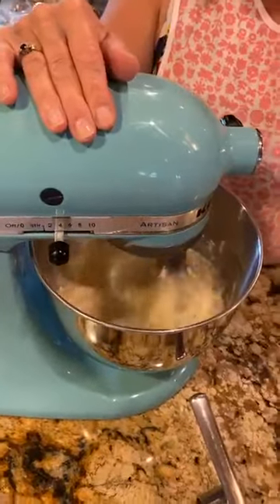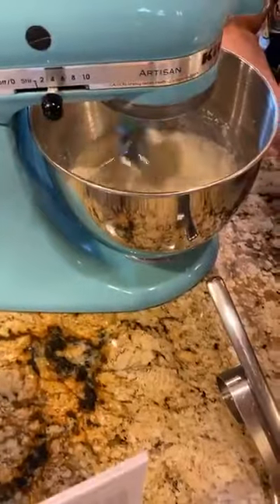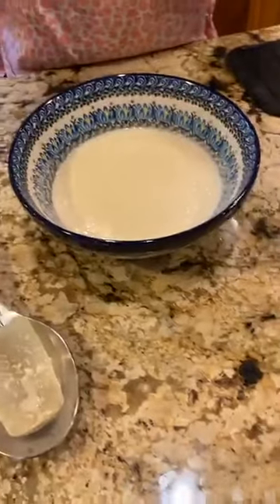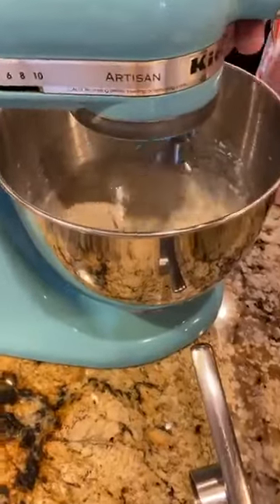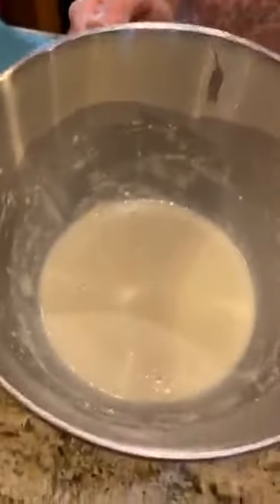We're going to let this whisk up. While it's whisking, I'll show you the batter I already have done — I put it in the refrigerator this morning. You want to keep it in the refrigerator for at least an hour to let those ingredients blend. But as I mentioned, if you can't do that, it's okay. So we're just mixing this batter for about a minute until it's all blended. Then all you do is cover it up and put it in the refrigerator for about an hour.